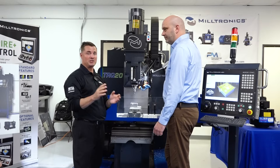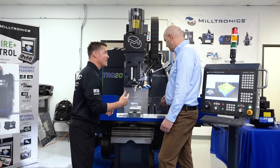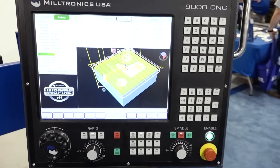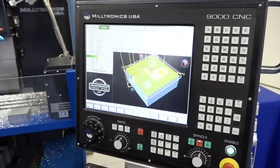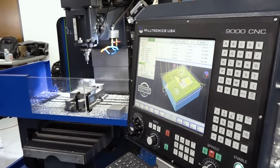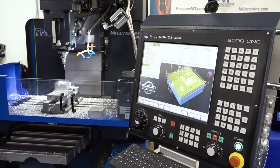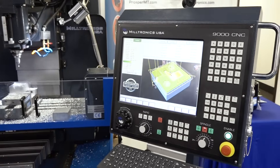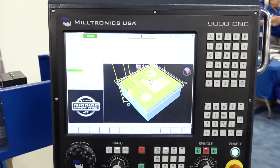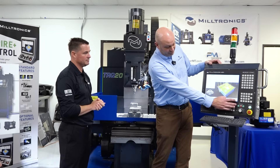In case somebody missed our last video where we talked about software and the importance of flexibility — the software from Milltronics is on all Milltronics machines. Once your program is created, this is a conversational program that shows a lot of the basic features, and it lets you run in a simulation mode so you can watch your tool path.